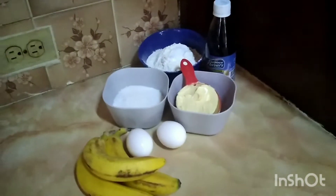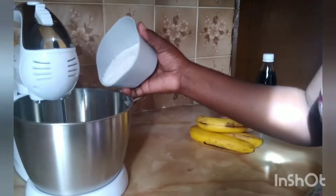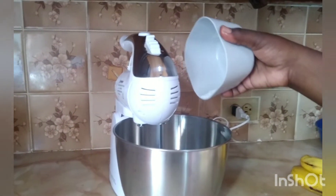Welcome back to Life with Cherie. Today we're going to be making a banana cake. In your mixer you're going to put half a cup of butter and three quarters cup of sugar and cream the butter and sugar together. Let's get this done.